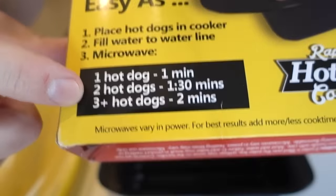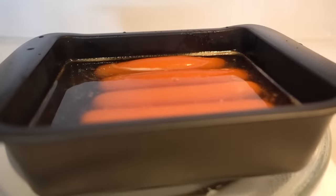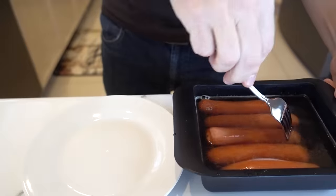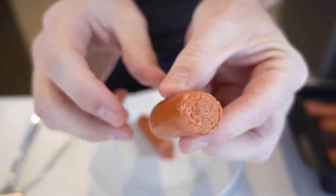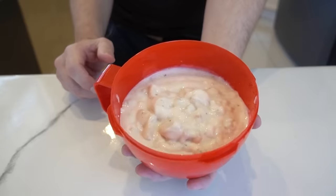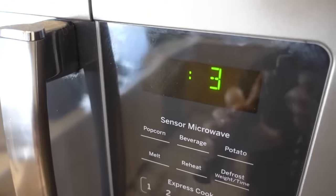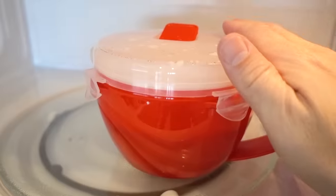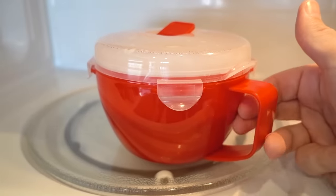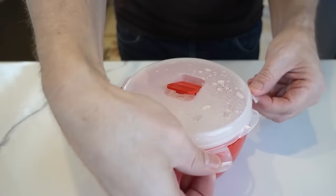The Hot Dog Cooker just basically says: place your hot dog in the cooker, fill to the water line, and microwave. I'm hearing hissing — it swelled up beyond the water line. It seems cooked. That is an 18.5 ounce can of soup in there — you can see it wouldn't hold two cans. The lid's kind of hot, the handle not hot. That's kind of hot touching right there. It seems pretty convenient to me. I don't really have a problem with this so far.